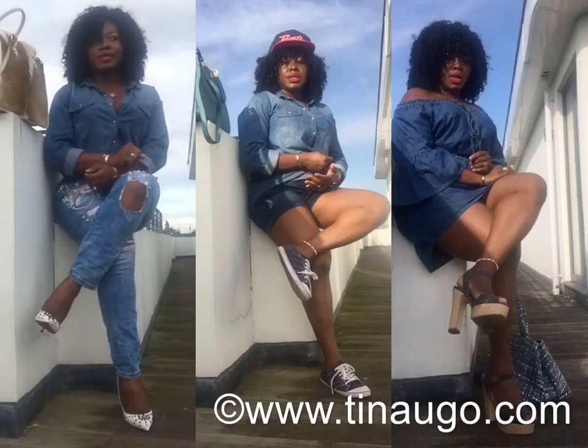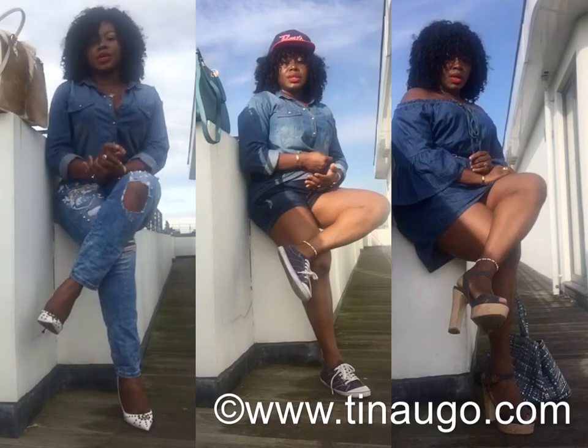Hi everyone, this is Tina Ugo, aka Miss Fashionista. Today's video is going to be on three styling tips on how you can style denim on denim outfits.